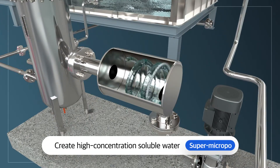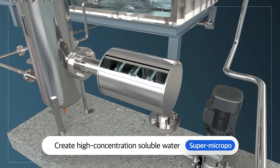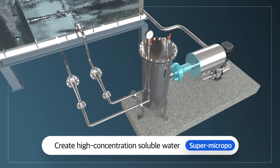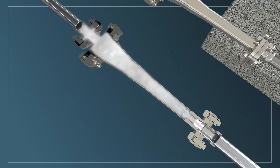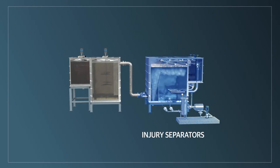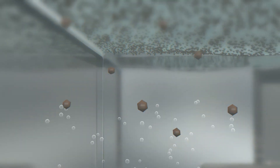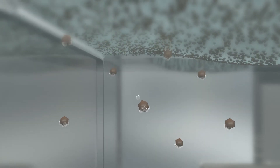Looking at the process of creating super microbubbles: first, a pressurized gas dissolution unit creates high-concentration dissolved water in a short period of time. This high-concentration solution is transferred at high speed through a microbubble nozzle board into the flotation separator, generating numerous ultra-fine bubbles with an average diameter of 25 micrometers or less. More than 100,000 microbubbles form a high concentration of bubbles, maximizing saturation and attachment efficiency.